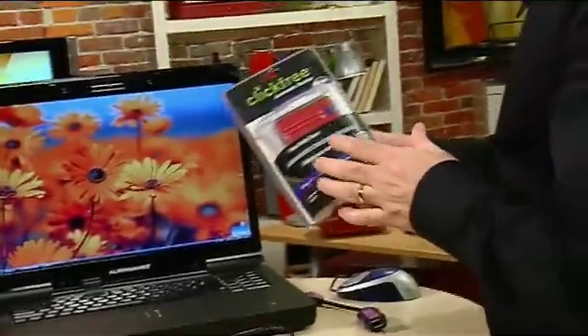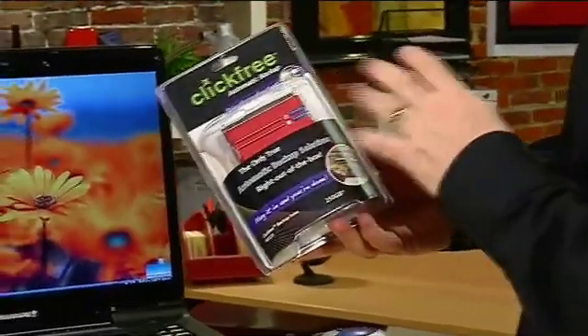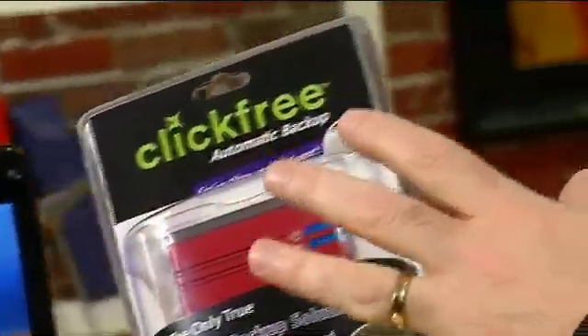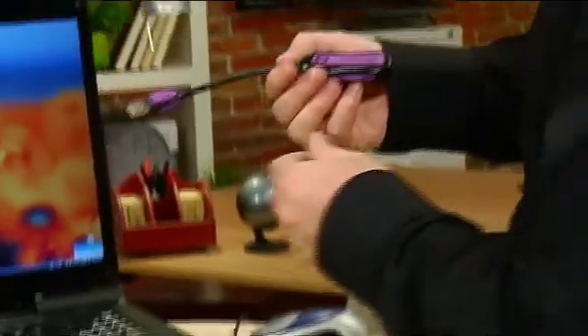We always say on the show it's vitally important to back up your information that's on your hard drive, whether that's a laptop or a desktop. We've featured in the past hard drives from ClickFree — these are automatic backup drives that back up all your important data files without any configuration. But what if you have an existing external hard drive you wanted to use with that same functionality? This company has come out with the ClickFree Transformer, which allows you to turn any external hard drive into a ClickFree backup solution.